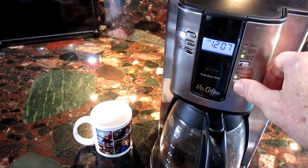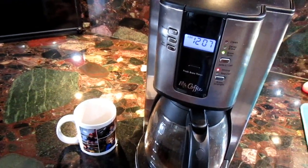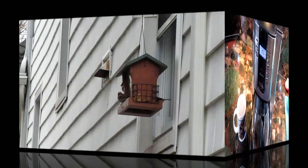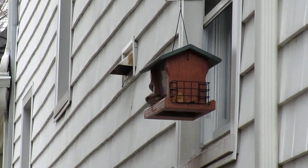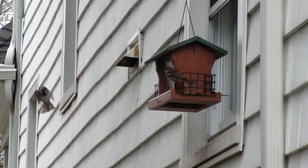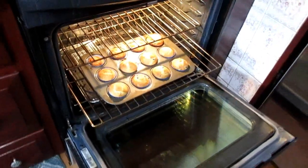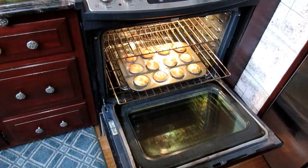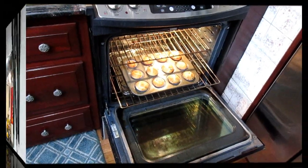Chilly day, but not in Windy's house — only in the garage. My birds, they never get sick of me feeding them, that's for sure. Homemade blueberry muffins — oh my god, no wonder I'm gaining weight.